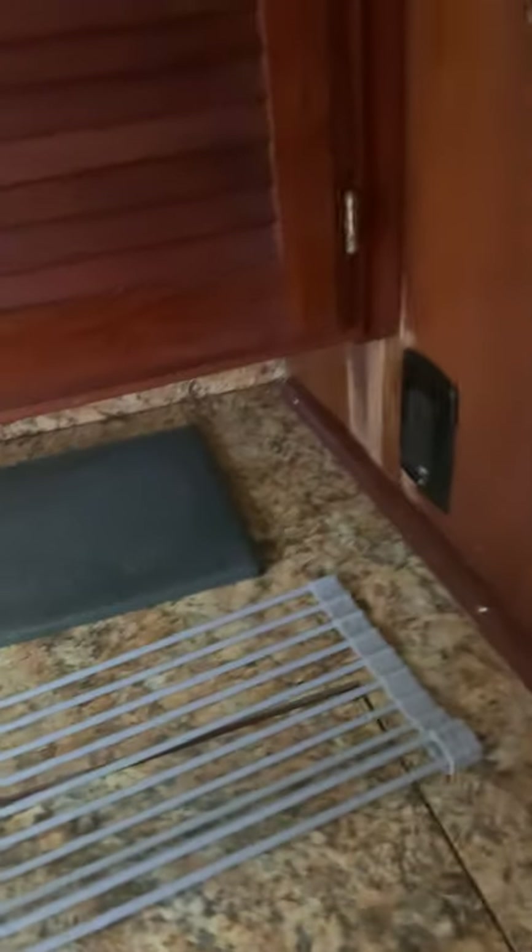This little gray thing is a drying rack for dishes. Got another cutting board there.